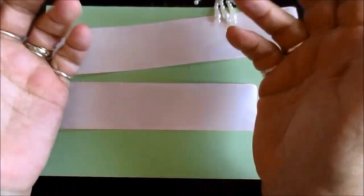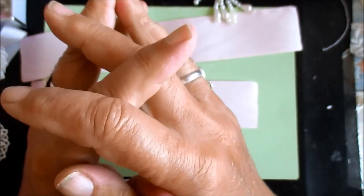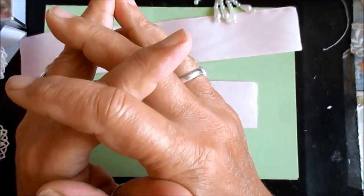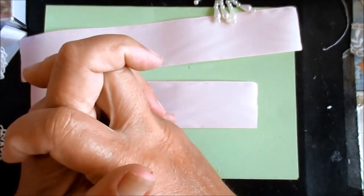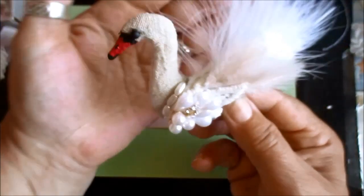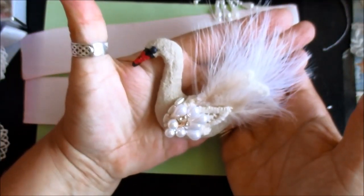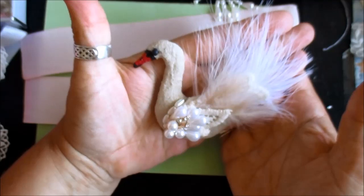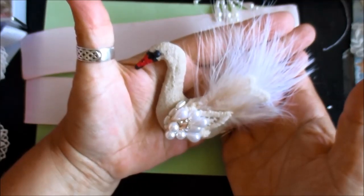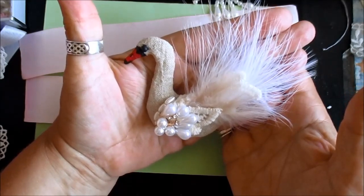What colour of swans? Well, you can have black swans, you can have white swans, but in my world you can have any colour swan you like. So I've made this, and I'm going to show you how to make it.